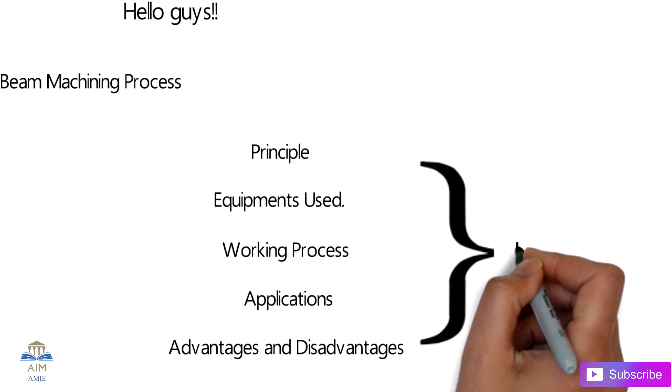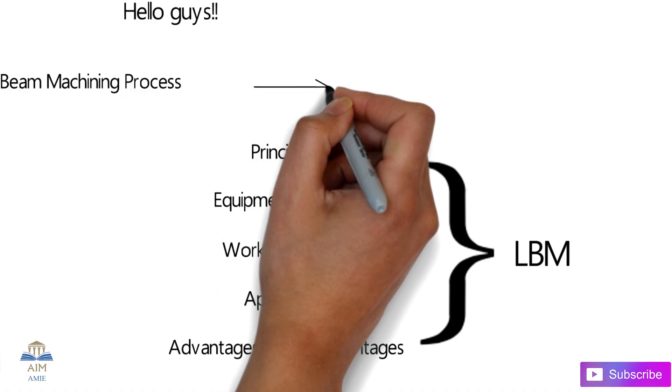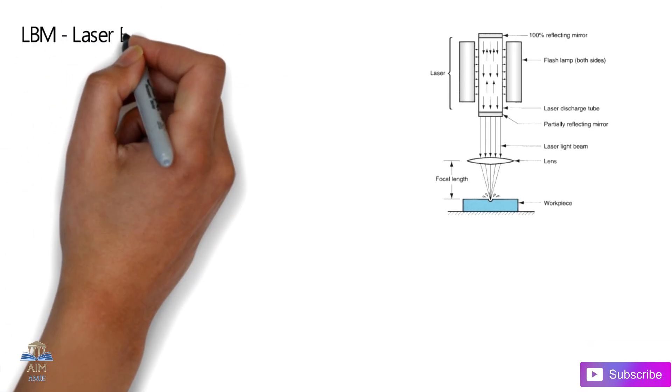This process is also termed as LBM. Before going to today's topic, I request you to please subscribe to my educational channel Aimami, which is focused on engineering aspirants. Also please press the bell icon so you'll get notifications instantly whenever I upload a new video.